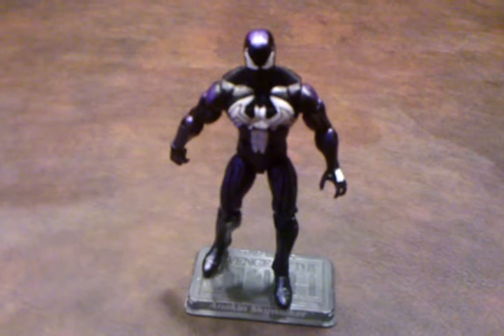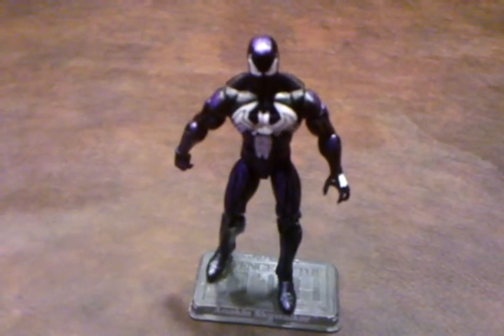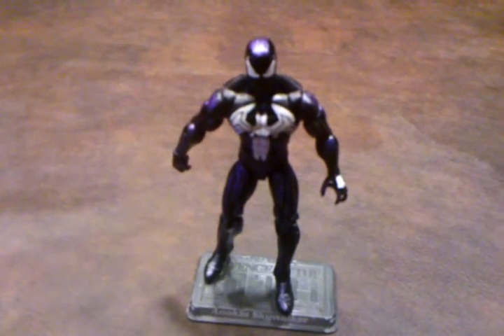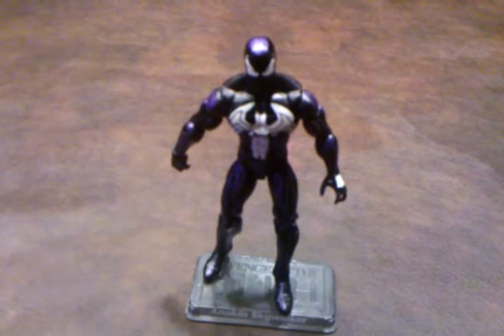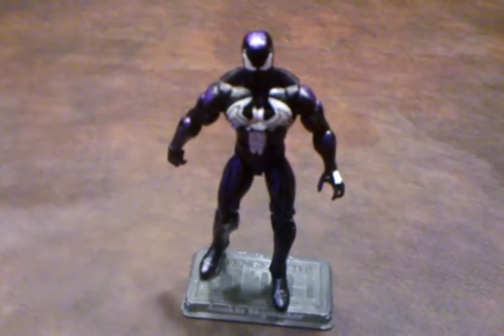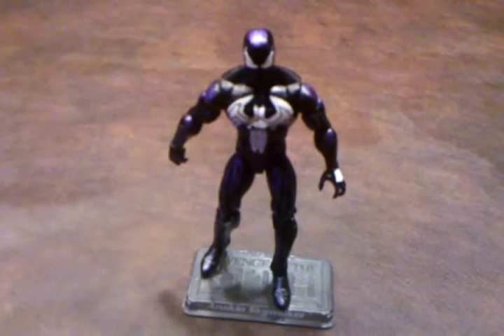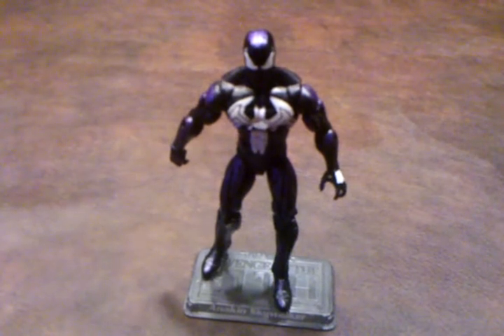When I first got this figure out of its blister pack, I was immediately quite impressed with him. This figure has been made quite nicely with plenty of purplish highlights to offset the black color of the costume. I don't see any paint application errors on him either, but the white spider in the rear is a bit mismatched, which was a little disappointing.